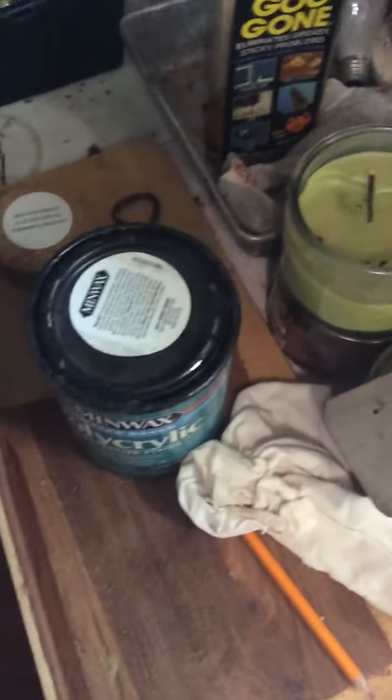I'm a belt and suspenders kind of guy. This is the inside of the box. I did put a coat of the Minwax polycrylic last night on the inside. You can see where I missed a spot right there. When you put it on it's quite watery, but that's okay — it's going to be multiple coats.